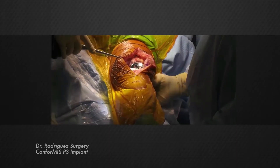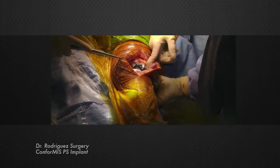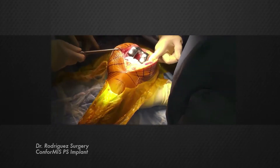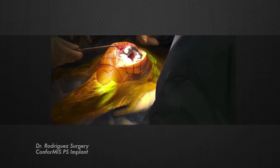The difference about the conformance is that you can more reliably rely on the balance to be good, and so it doesn't have to be a little bit looser or a little bit tighter, because it can be really good much more frequently than with an off-the-shelf implant.